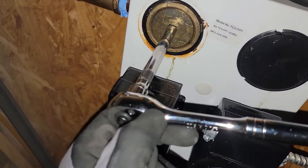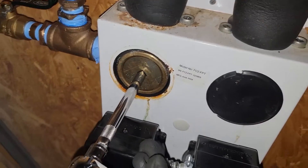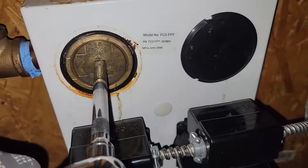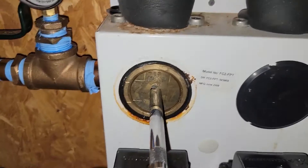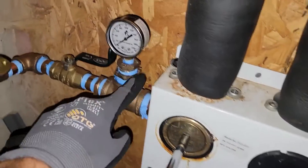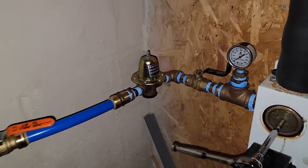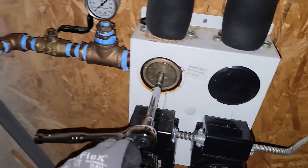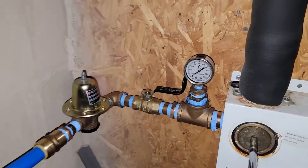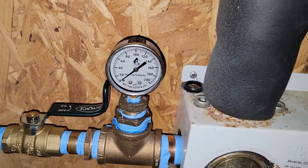Use the 3/8 drive to open the valve. There we go — now it's connected to the valve, reducing valve, and pressure gauge. Now it's connected to our water supply and will still function properly. It should start filling the loop up and we're going to see this gauge rise.